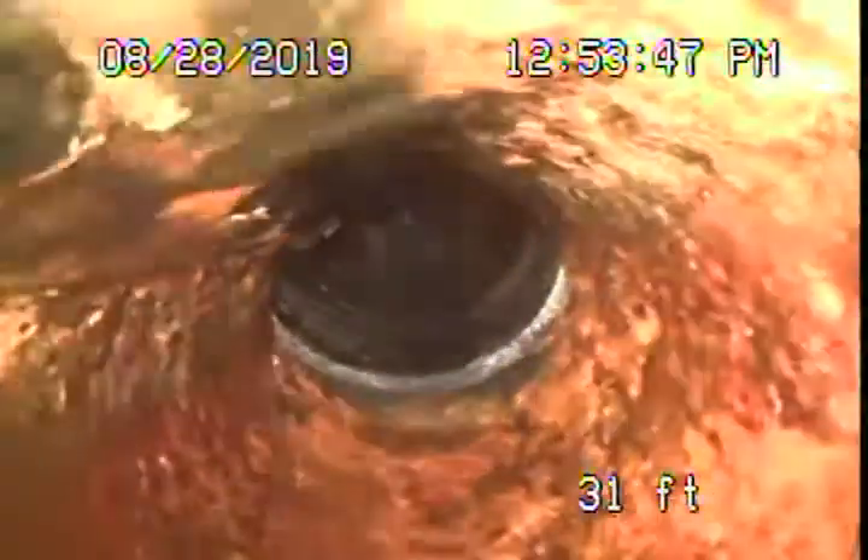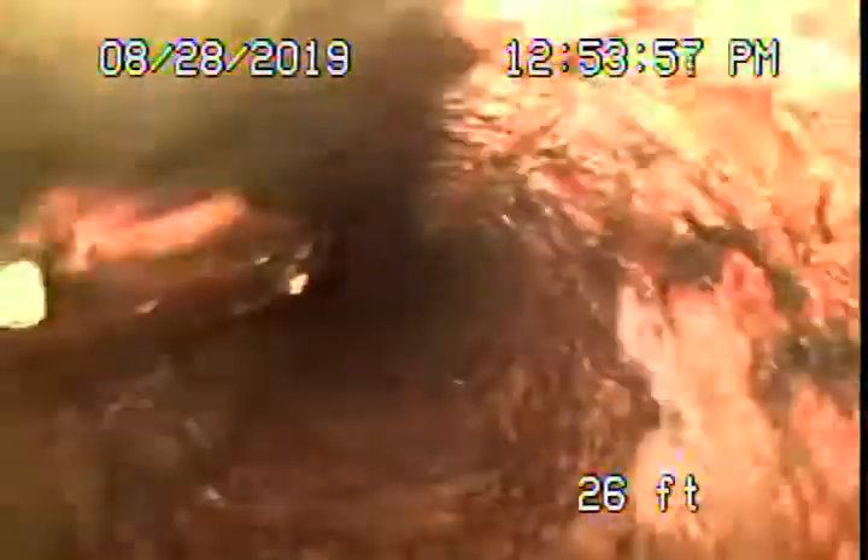Now this is the cast iron pipe heading underneath the house. It does have rust buildup, minor to moderate. Definitely recommend no flushing of baby wipes, paper towels, Tampax — those kinds of things can get caught in the cast iron pipe. But overall it's in pretty fair to moderate condition.